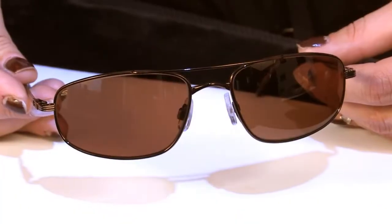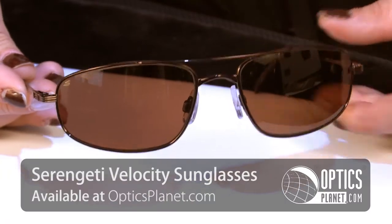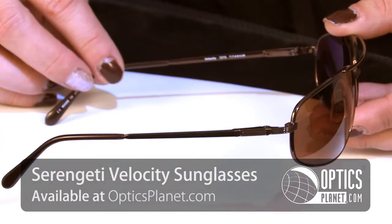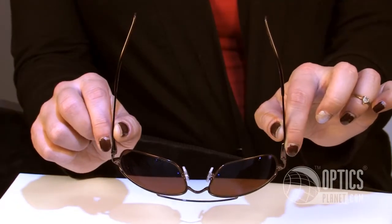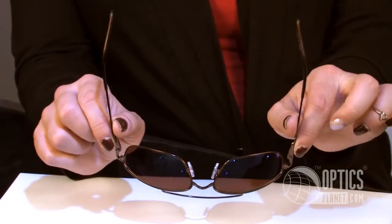Hi, I'm Heather and this is the Serengeti Velocity Aviator Titanium Sunglasses in the Warm Expresso color with a driver's lens. This frame is a titanium frame so it is very durable. The Serengeti has spring hinges so it fits lots of different face shapes.